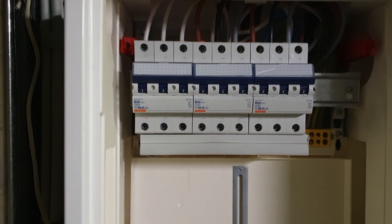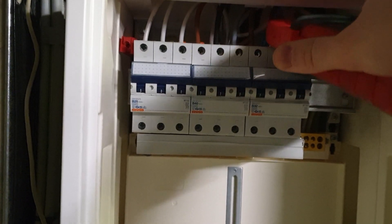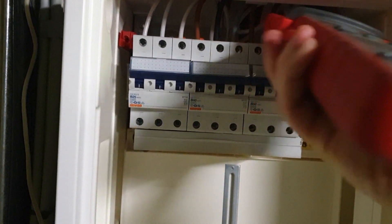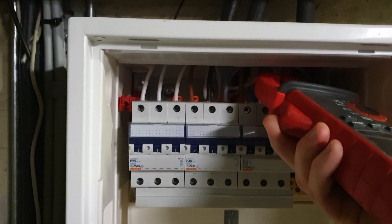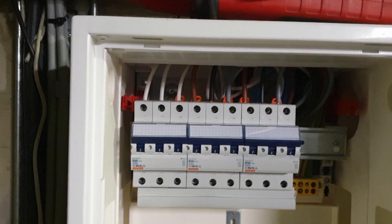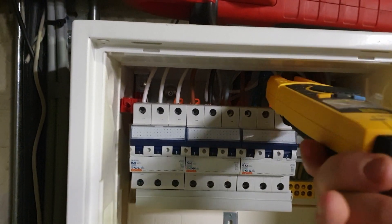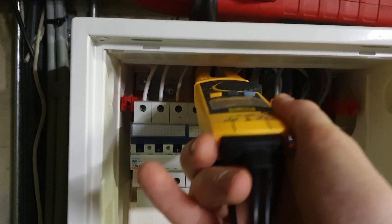I thought I'd come up with the perfect use case for the fork meter because my main meter just doesn't fit at all in there. Neither does this one, so that doesn't really help at all.